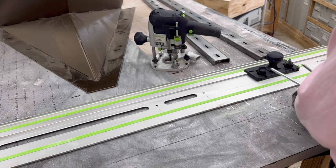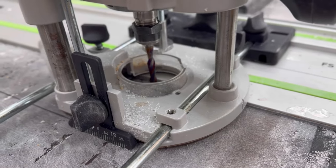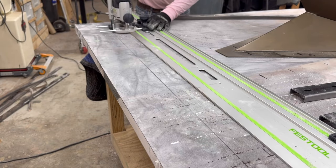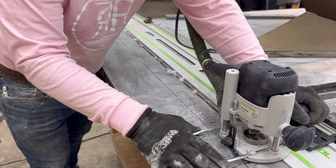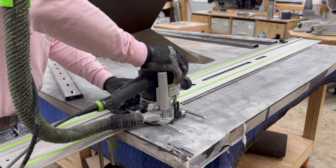This is so that when I measure for the C-channel stabilizers that I put in the bottom of the table I get them in the exact perfect spot and they do not impede or get in the way of the base itself.